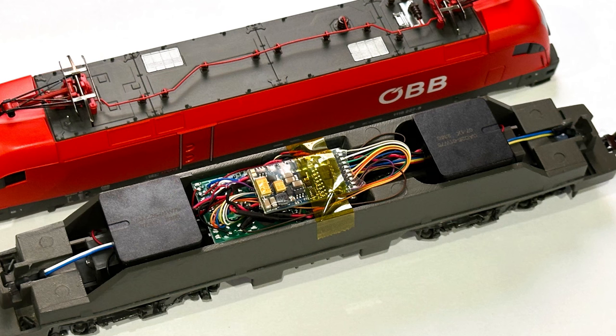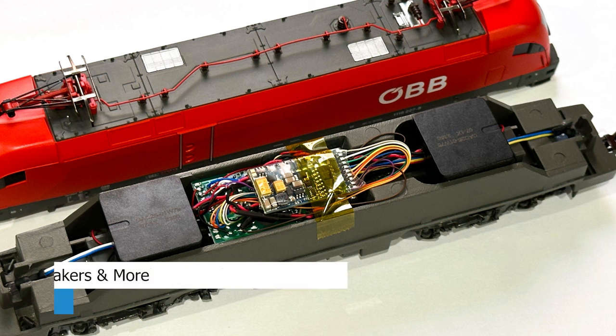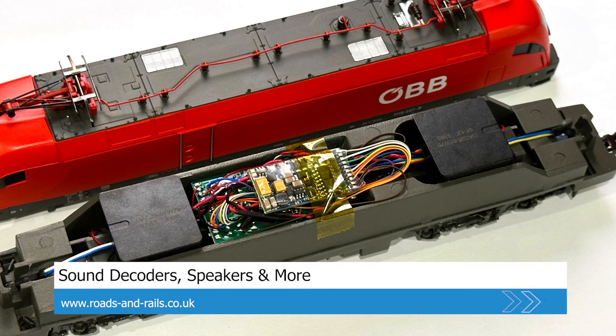First up, the Pico model. This one's got an 8-pin socket and the decoder just sits in the middle on top of the circuit board. I used a 25x25 megabase speaker at each end facing downwards. These aren't held in place - they're just kind of wedged between the chassis, and it's a perfect fit, so that's a good speaker to use in this model I think.